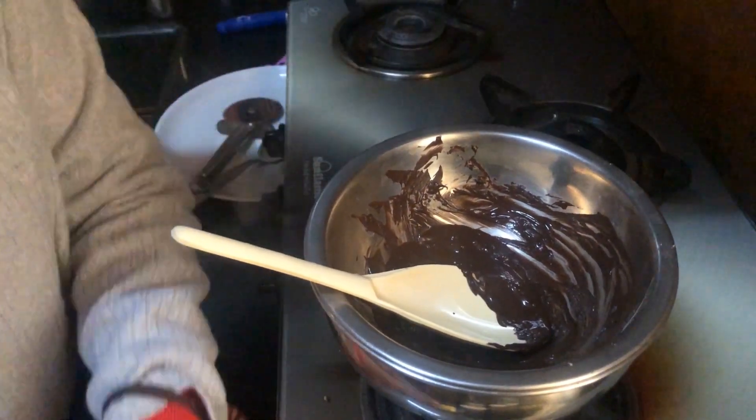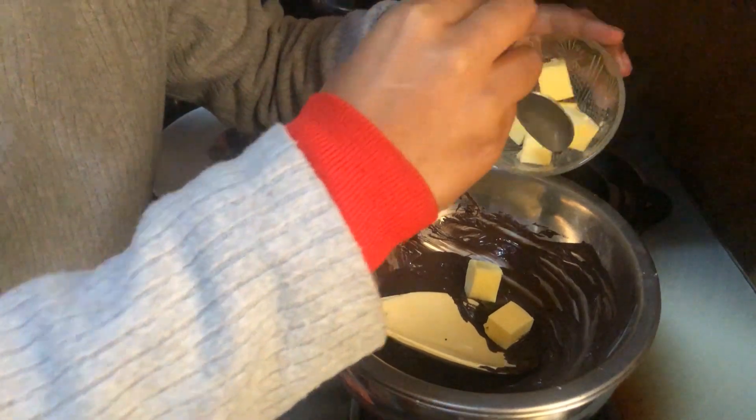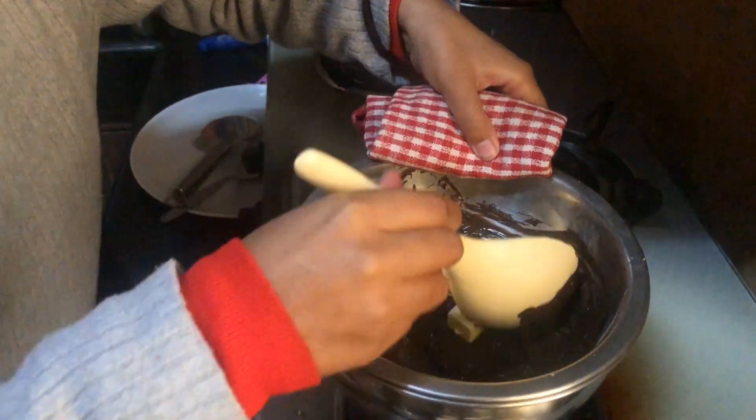Now I want to add butter. I will add four cubes — one, two, three, and four. And we will mix it properly.